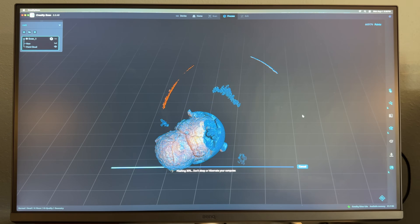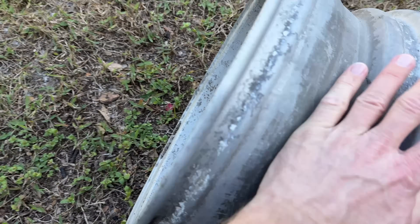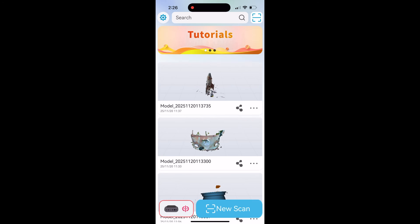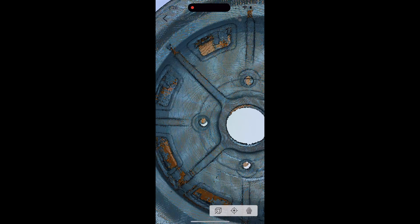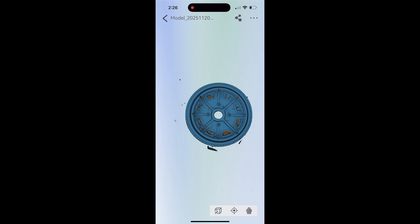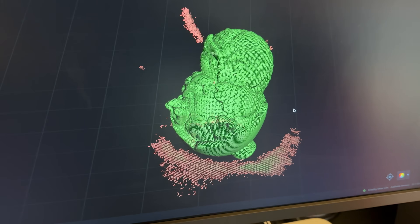There it is — looks pretty good. There's a few imperfections. Let's try the one-click processing — it's processing now, meshing, color mapping. All right guys, check it out — not only can the Creality Otter Light scan small items with amazing detail, you can also scan medium and large size items. I've got this wheel off of a Porsche 914 that I want to scan — I want to see if I can get some new ones made or possibly make some smaller ones for a model. You can scan the original item, size it any size you want, make a tiny one for a model car or a larger one and have these manufactured.